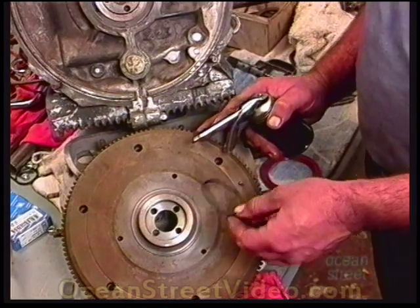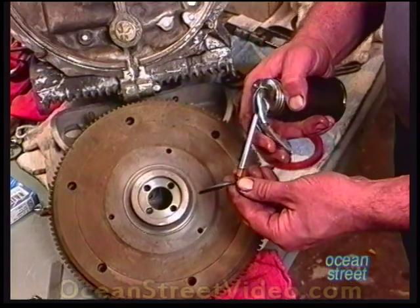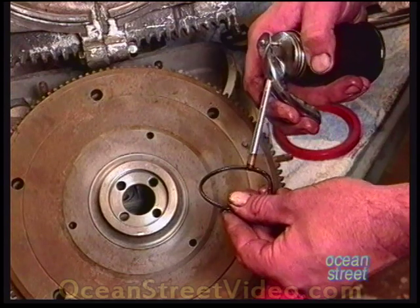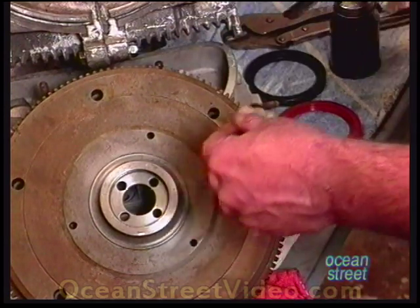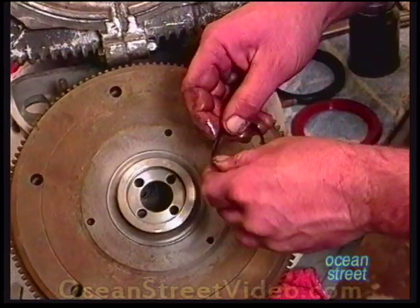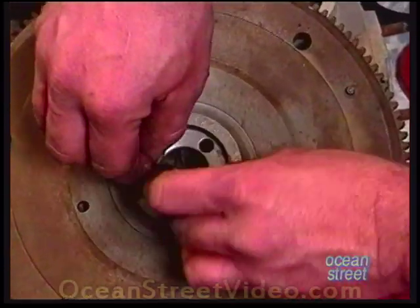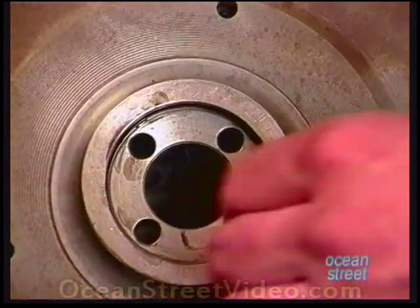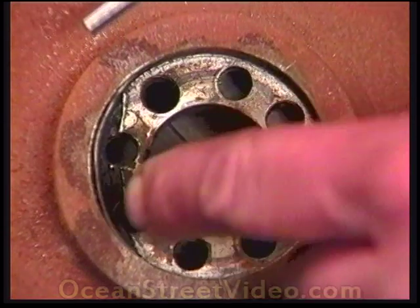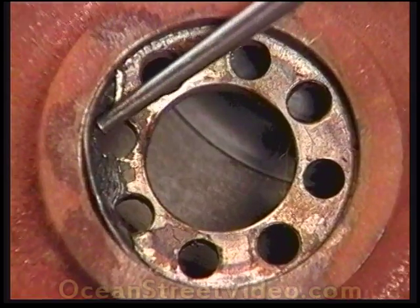If you notice on the inside of a 12-volt flywheel, you'll have a little groove — this is where our small O-ring will go. Always oil up the O-ring first. The reason I oiled this up is so when you put it on the end of the crankshaft it doesn't pinch. Oil will let it slide over the crankshaft.